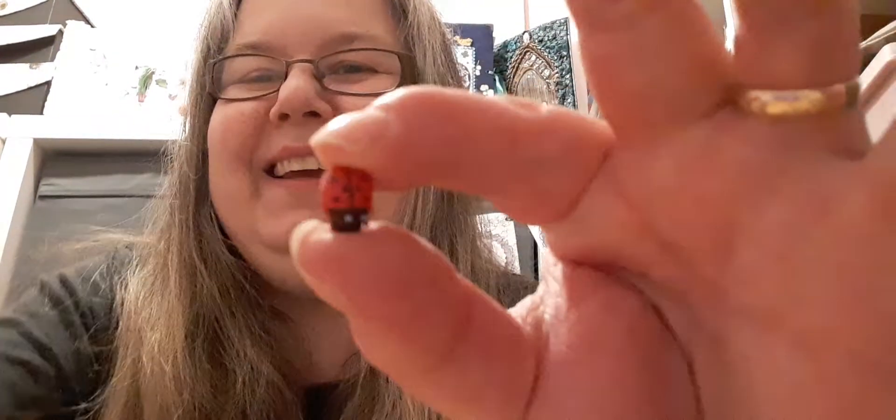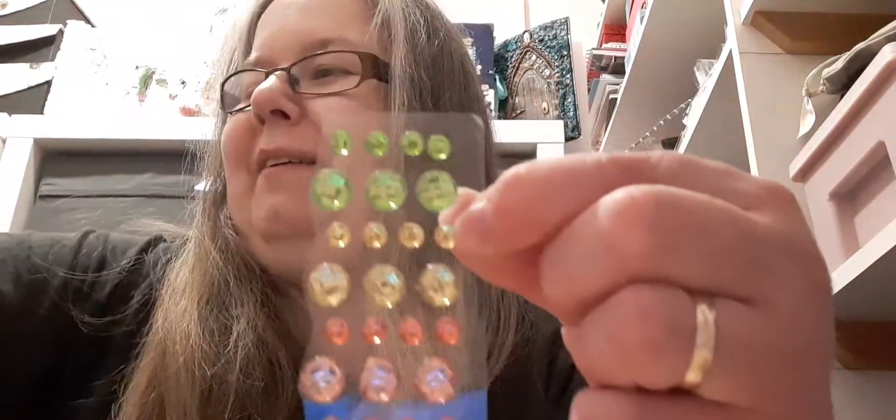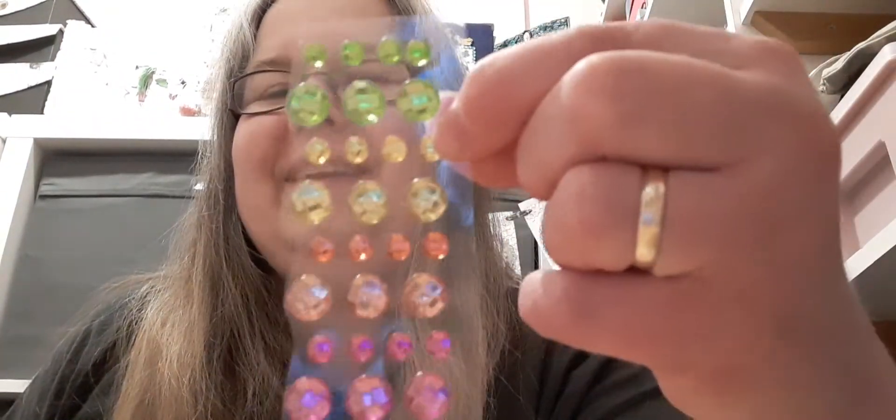Now then, I'll go back to the first one. I've got a wee bag of ladybirds — tiny wooden ladybirds, they're so cute. Thank you! And some lovely spring-like gems — pinks and greens and yellows. Very nice, very useful.